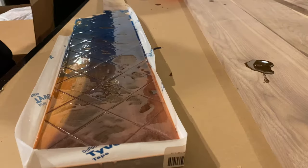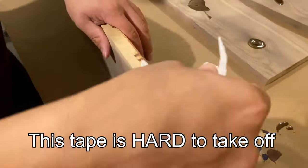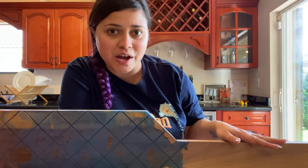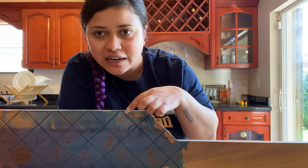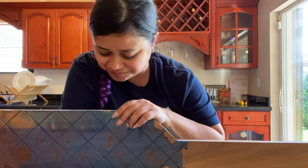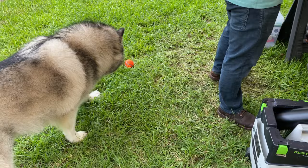We left it overnight to dry, and when we came back the next morning you could already see that the pink looks super muted. Good morning — today is day two of our build of the doggy bed. Today we have to sand down all the excess epoxy, add dominoes to join the bed, and cut the little slats that are going to hold the mattress in place. Let's start!